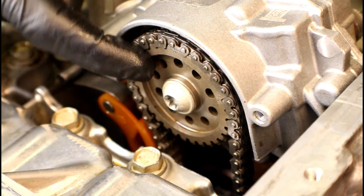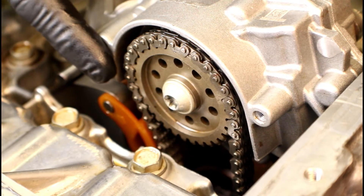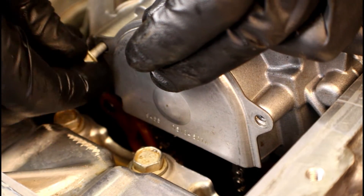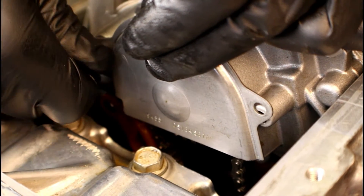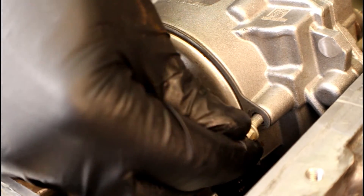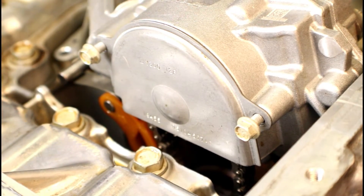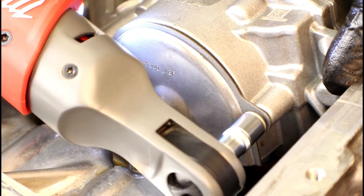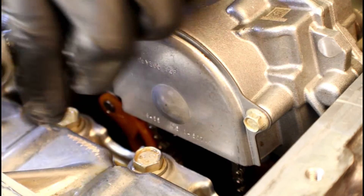Now that we've got the chain installed and torqued down that T45, we're ready to install the protective cover with those two 8 millimeter bolts. Just set the cover in place, grab your two bolts, and line them up. I'm going to run it down with my cordless quarter-inch drive first, then tighten the rest of the way with my ratchet. I don't want to break these off — they're smaller bolts — so I'll snug them down first and then follow up with the ratchet.